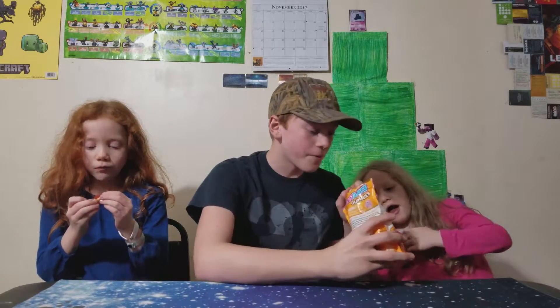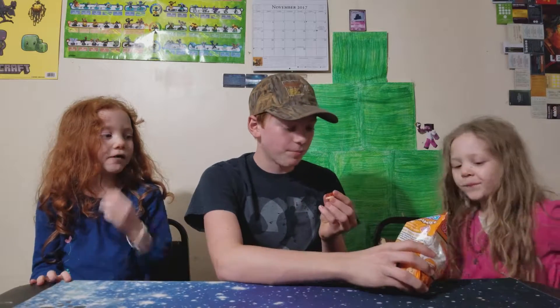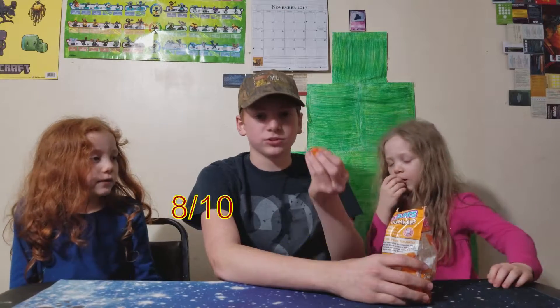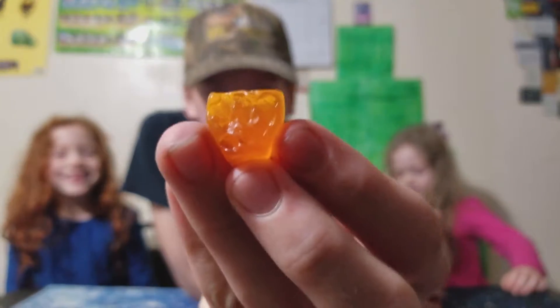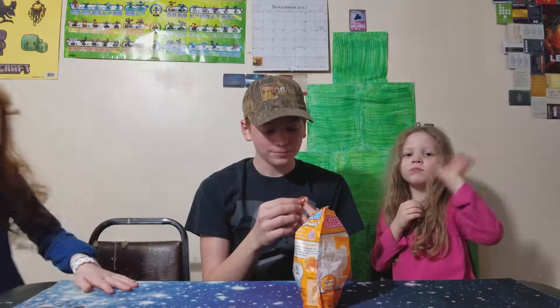They're pretty good overall. This one looks horrible — I have to pop a picture up on the screen of that. Anyway, goodbye! That's so good.